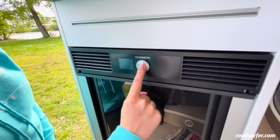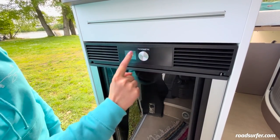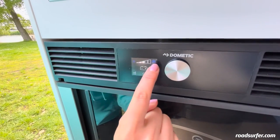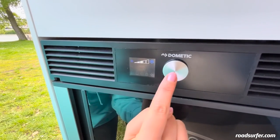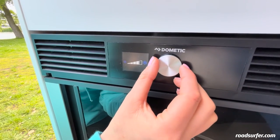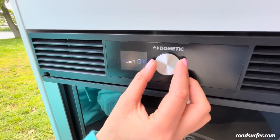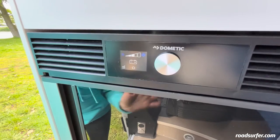You can switch on the fridge here by holding this button down. You can see that it is already switched on, and you can see which level you have selected. If you press it once, and press it again twice, the symbol here will come front and center. Then you can turn the wheel to adjust the level, making it weaker or colder. The best setting is right in the middle. Press again to confirm and the cool box will be running.